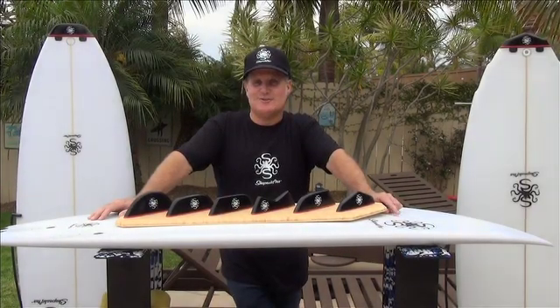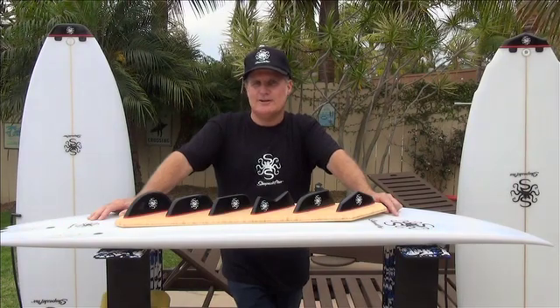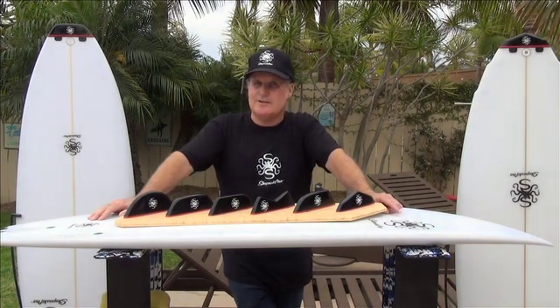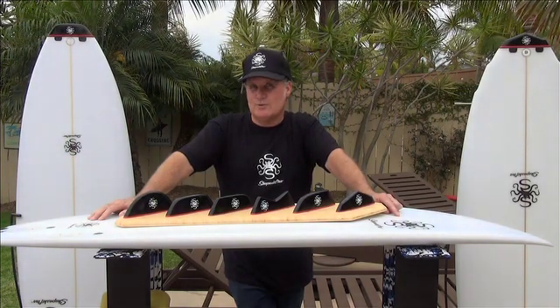Hi, I'm David Barr, here to introduce a game-changing, revolutionary surfboard design. What if I told you that I've created a surfboard that's not one surfboard, but two surfboards in one, with the ability to change multiple tail designs? Well, I have. It's the world's most versatile surfboard, and it's called the Shapeshifter.